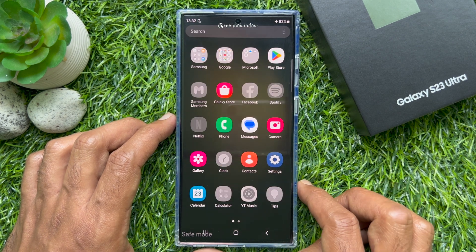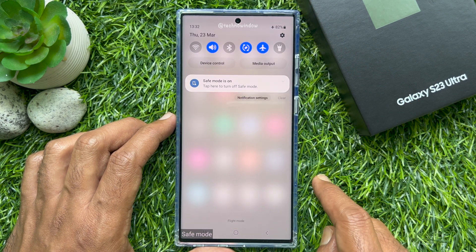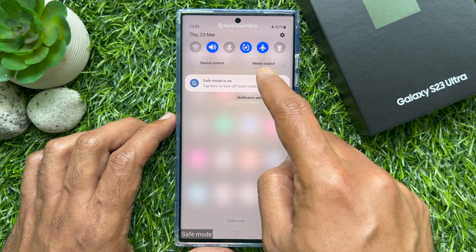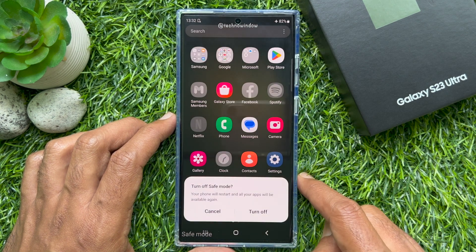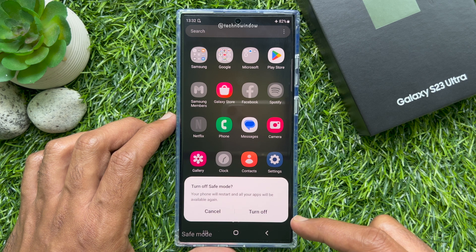If you would like to turn off safe mode, swipe down from the top of the screen and here you will see safe mode is on. Tap here to turn off safe mode. Your phone will restart and all your apps will be available again.